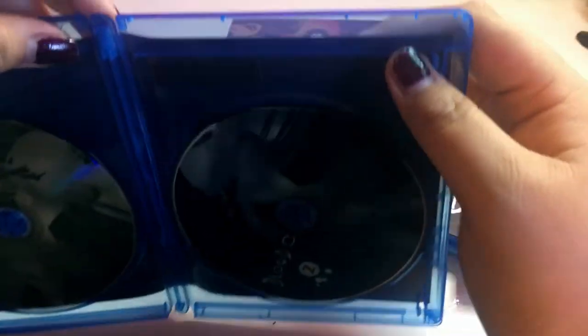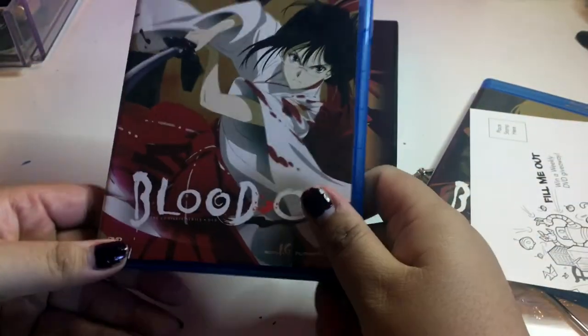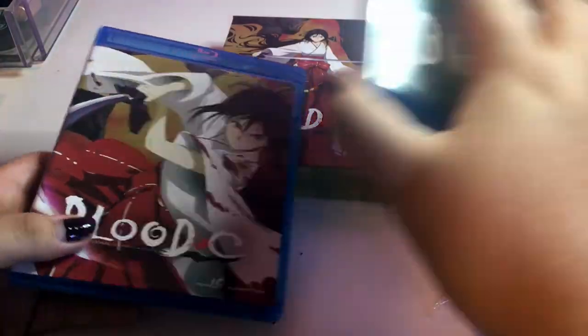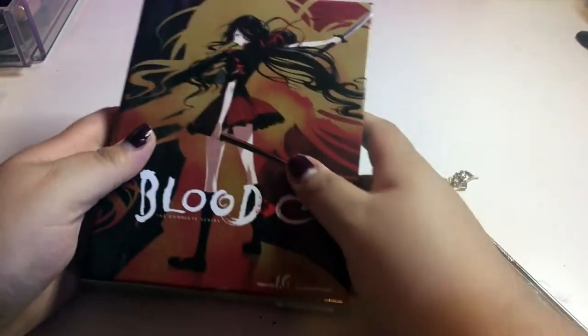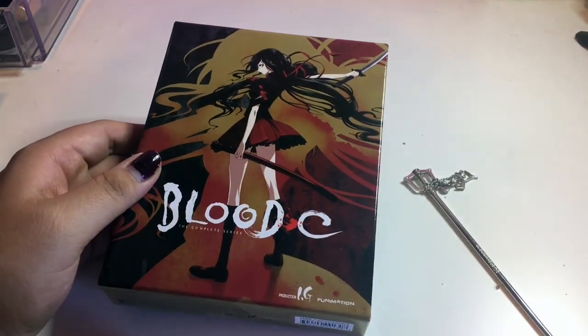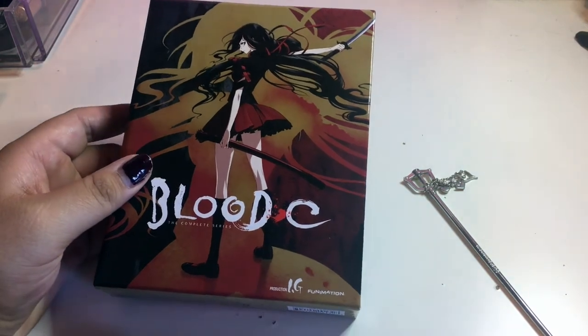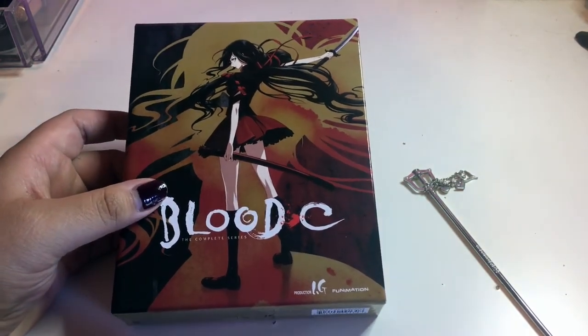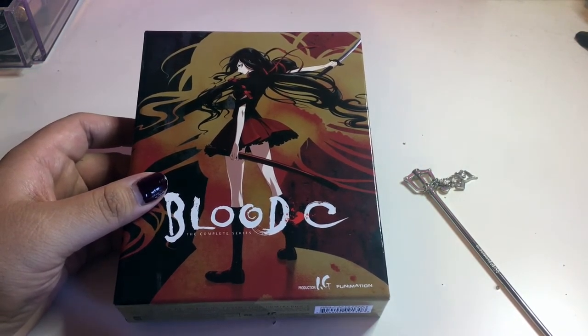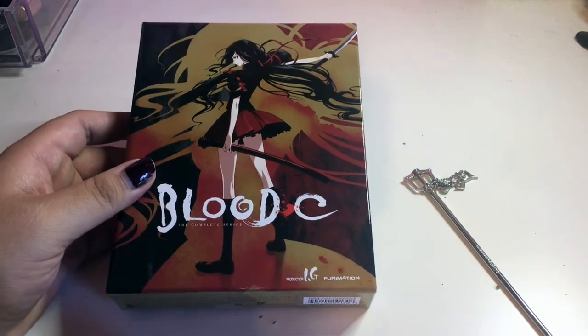It's disappointing — Funimation, you guys could have done so much better with that. I don't know what to do with the insert because I know they don't include those anymore; they give you digital codes now. That was my little mini unboxing of Blood Plus C. I love this anime — I don't care what people say. Some people hate it and some people love it. I thought it was good. It's basically a whole bunch of murders in a schoolgirl outfit — sailor moon but more graphical.